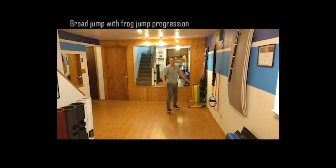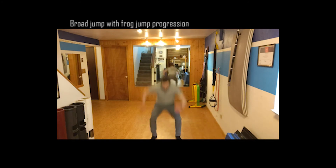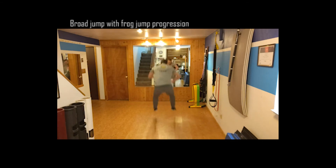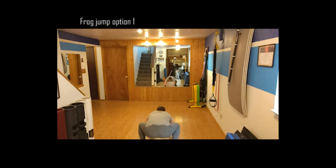On to our fourth exercise — a broad jump. I want to wind up, take a big broad jump, kind of reset, take my time to get settled, and do that on the clock for 30 to 60 seconds. That's the first option. The second option adds a little frog jump — this is kind of a regression, but it's still going to be fairly challenging. I'm just going to take those small little leap frogs back and forth for the space that I have — doing three of them, but you could do that continuously, maybe in a circle if you have the space.